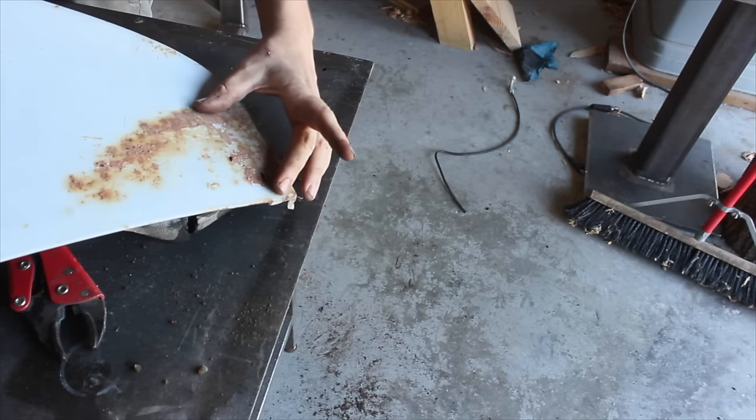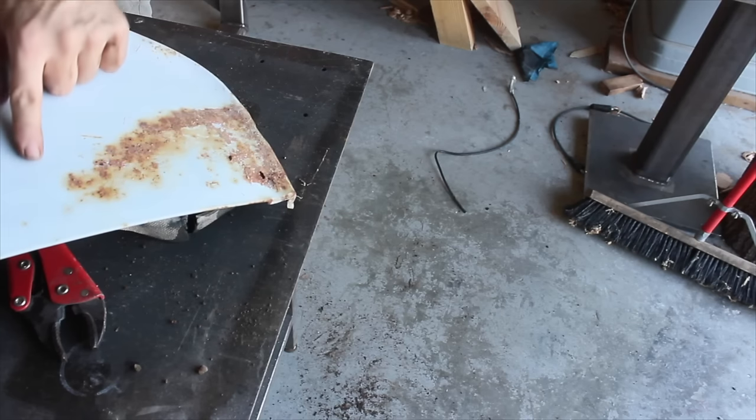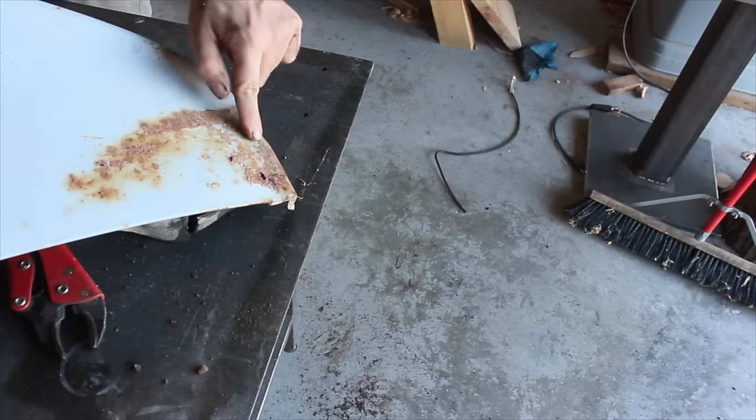You can see where it's just been filling up with dirt. The rust is going all the way up through here, so we have to cut all of this out and replace it.